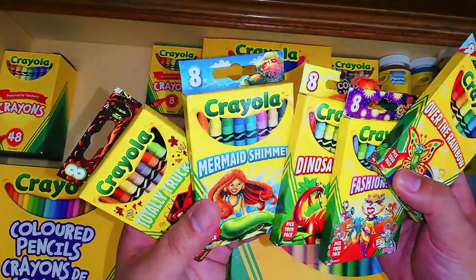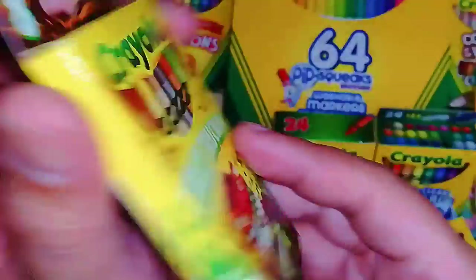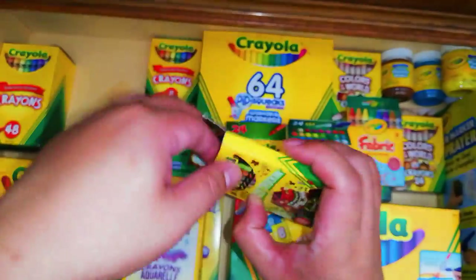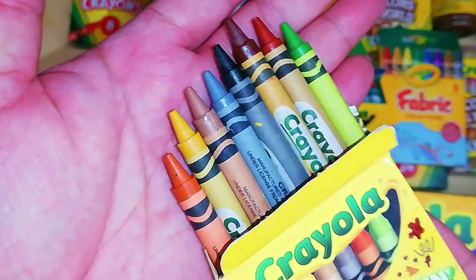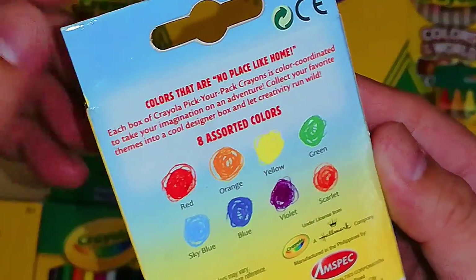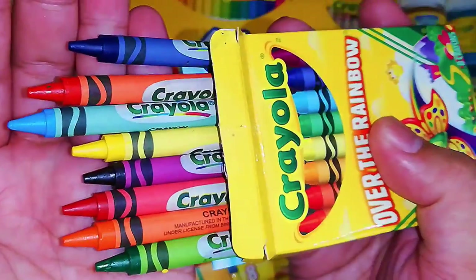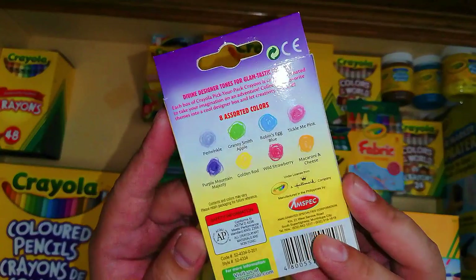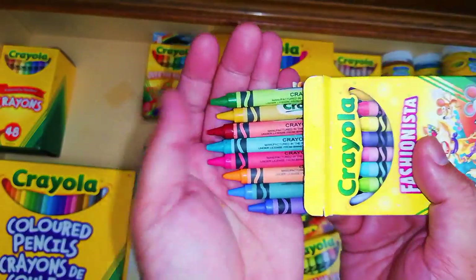Next in the lineup are themed Crayola sets — each set has a certain theme with 8 colors. I'll start with Totally Trucking; here are the colors included. Next is Over the Rainbow — pretty much basic colors since the theme is rainbow, so they included all the super basic colors. Next is Fashionista, which features more vivid, vibrant colors. Let me show you the colors for that set.